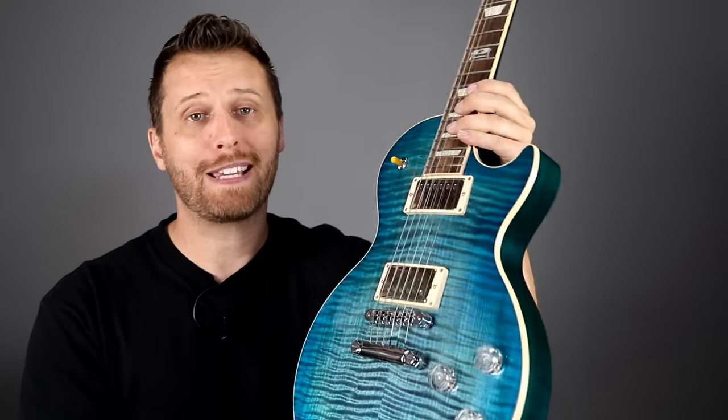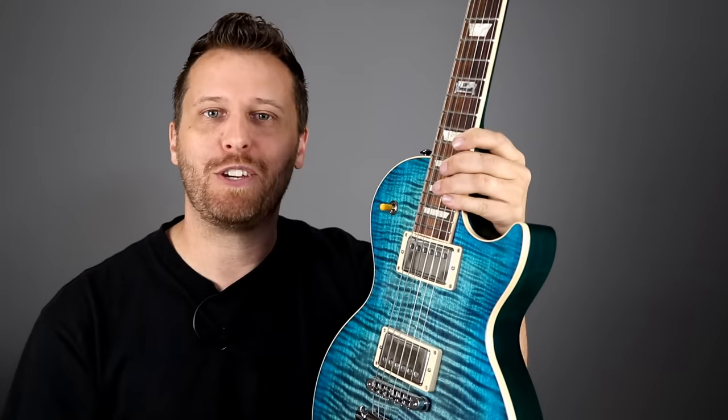Hey guys, welcome back to the channel. I hope you're having a great day. For this week's video we have an active versus passive pickup shootout lined up. If you're wondering what kind of pickup set you should get, hopefully this video will help steer you in the right direction.